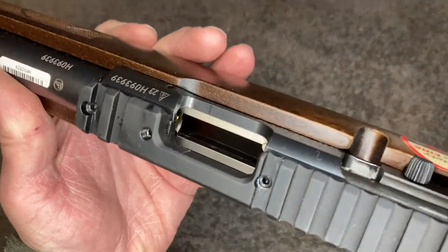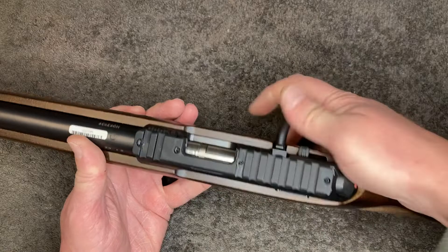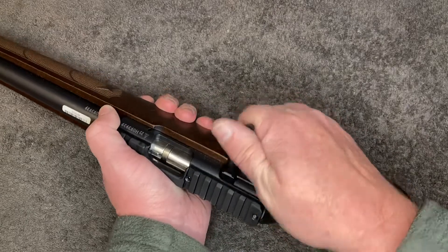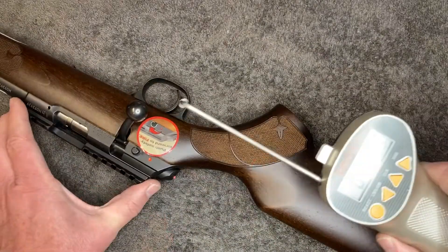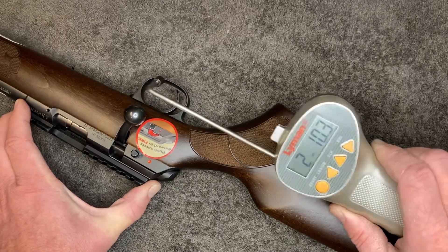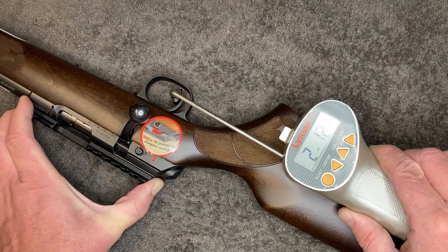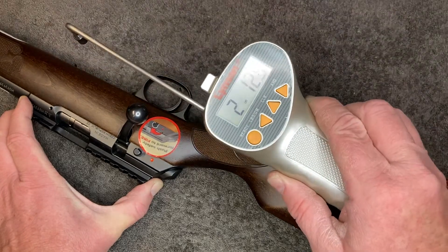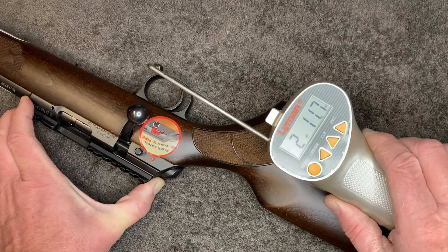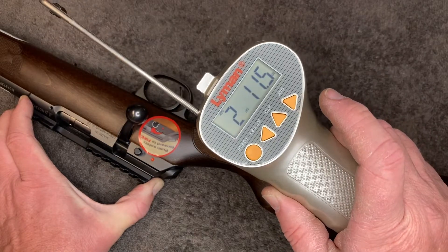I've got a spent case in the chamber just to act as a snap cap, and I'll start off by seeing what the current trigger weight is. Using the Lyman trigger pull gauge, three pulls: two pounds 10.3 ounces, two pounds 12.5 ounces, two pounds 11.7 ounces — average of two pounds 11.5 ounces.